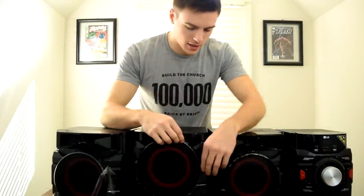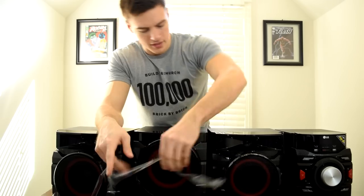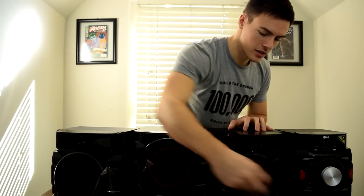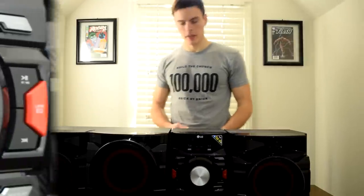Keep in mind this is the 2015 version, I believe. I don't really care about the year — I just care about the sound quality, so let's see how this thing sounds.